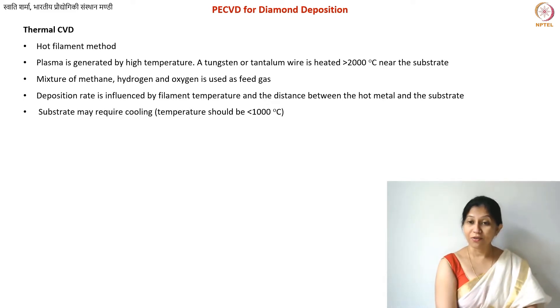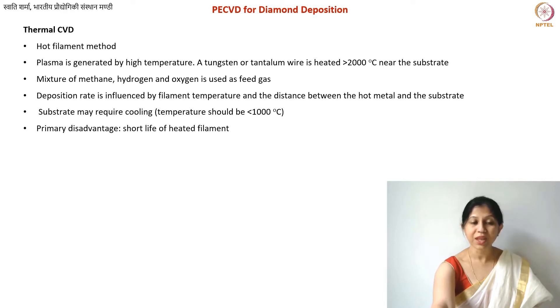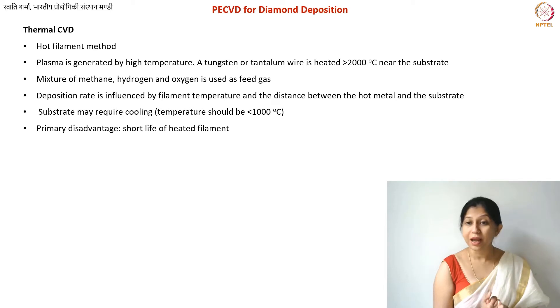The substrate may require cooling. Even though you have very high temperatures close to the substrate — about 2000°C — the substrate itself should not exceed 1000°C, otherwise your diamond films may convert back to graphite. So you'll need some water cooling or other cooling system to maintain substrate temperature below 1000°C. Although this is a simpler and relatively inexpensive method compared to arc discharge, one disadvantage is that the filament lifetime is not very long — around 500 to 600 hours — after which it needs replacement.